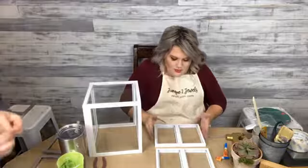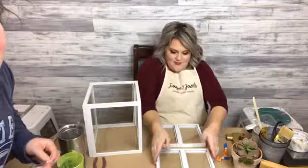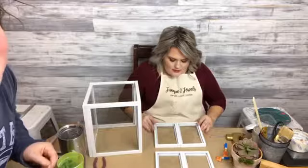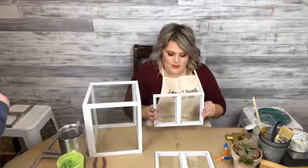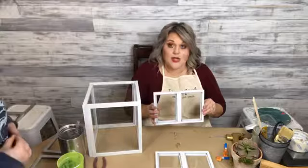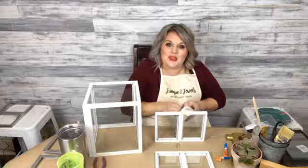I'm squeezing those together to make our little roof. I've got to wait for this to dry and then we're going to see how we can make this roof stick. I think we might need some duct tape in the middle — I've got to make the peak stay together. I've got some transparent duct tape, but you could use white duct tape.